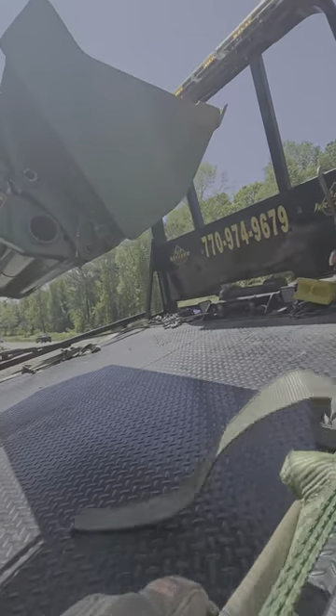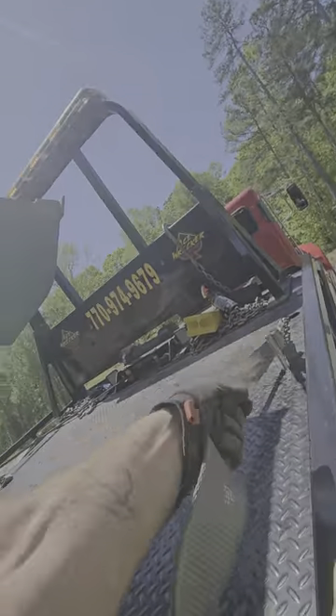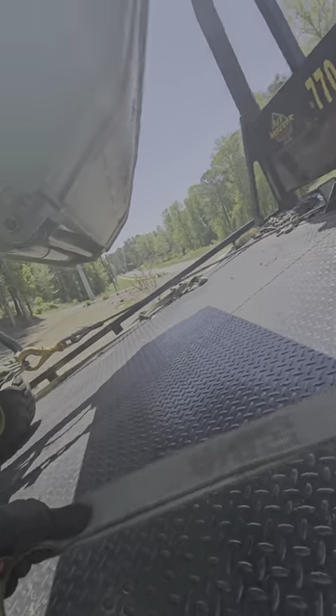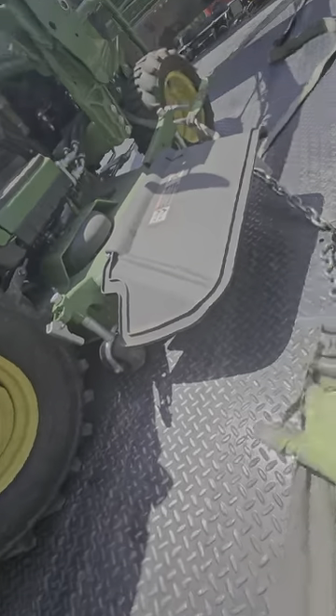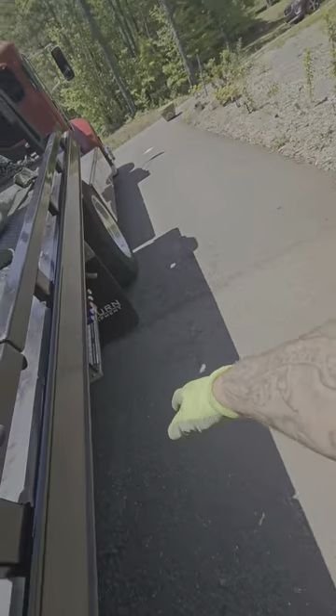What I like about the wheel straps and the way our wheel straps are designed — I use these for even forklifts. Why not? It works and it's rated. There's no way this machine is going to be over 12,000 pounds, so these straps are rated for it.